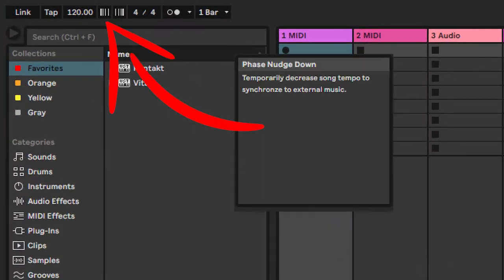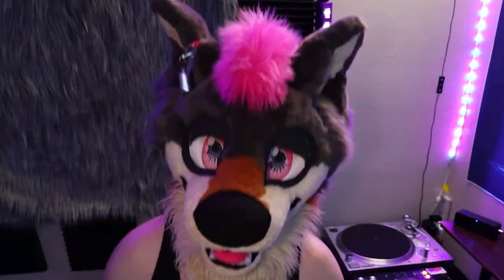I want something better. Ableton has it and I used it on Ableton — feels like butter. So Akai, please add just a 'slow the song down while this button is being pressed' button.